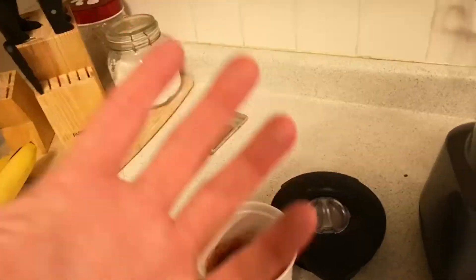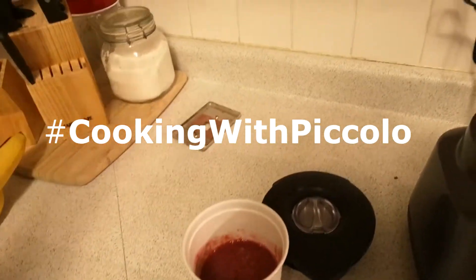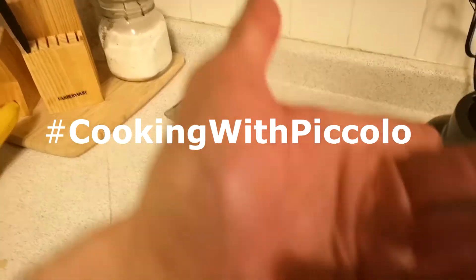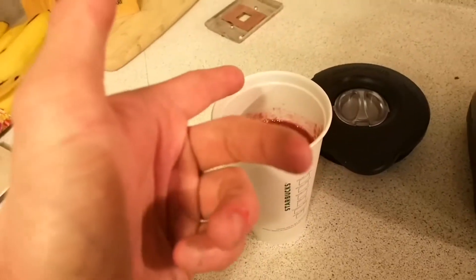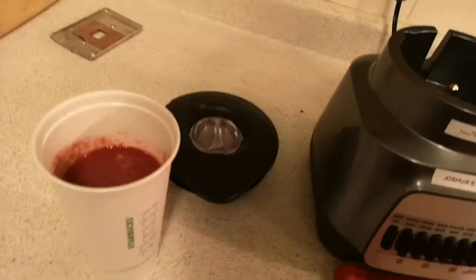Once again, if you want, make your own smoothies at home. Show me with the hashtag CookingWithPiccolo. I'll gladly show it maybe in the next video or at the end of the video or something. Anyway, thank you very much for watching, everybody. Special bean cannon at that like button. Do not touch that subscribe button. And hit that notification bell. Watch the videos, goddammit! Keep on training, and I'll see you all in the next video. Ta-ta, and goodbye. Bye. Bye.